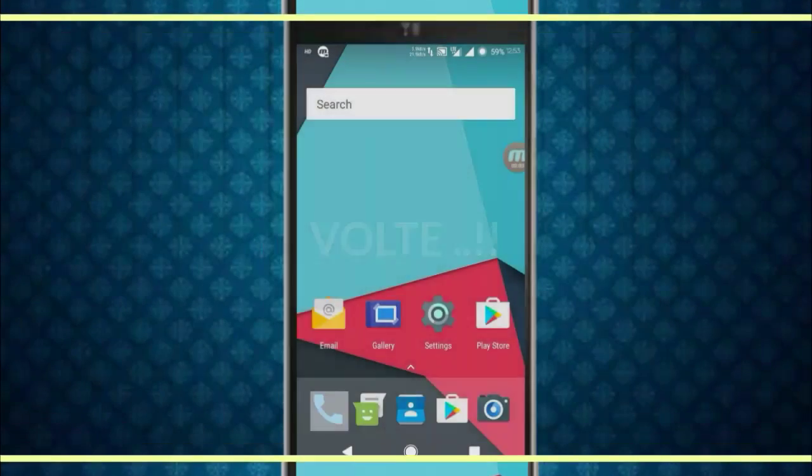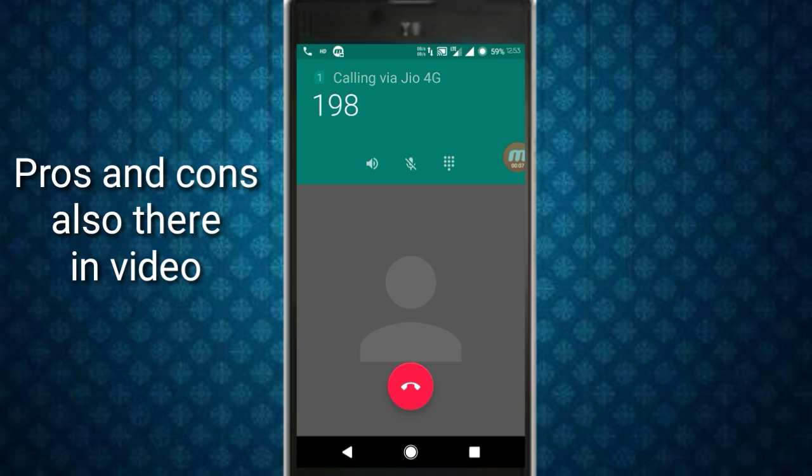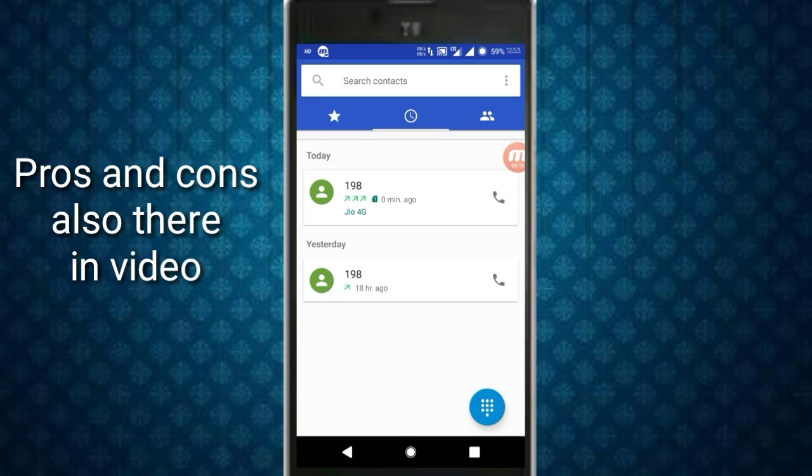Now let's talk about VoLTE support. Let's go to the dialer and call — as you can see, the call is connected. This shows that VoLTE is working very fine in this ROM; you won't face any issues with VoLTE.